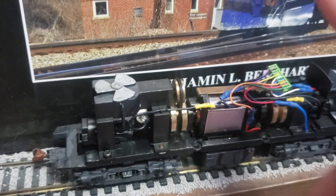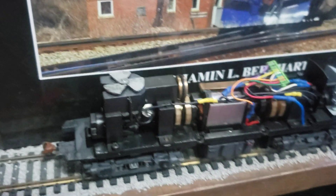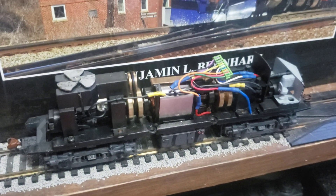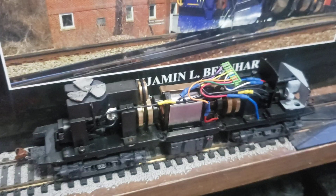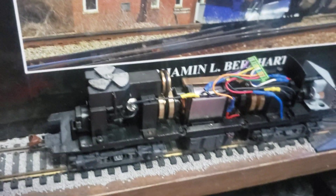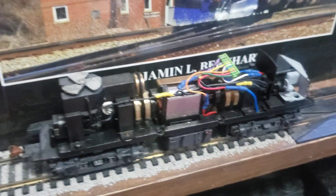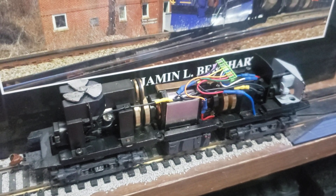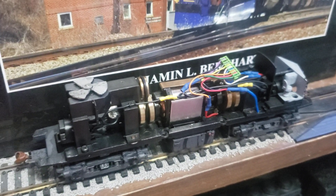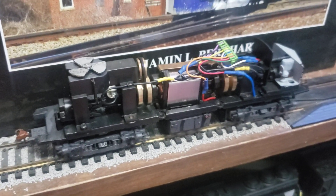I like these models because the fans — look at that, the fan moves. And the grate on the shell — I don't have the shell with me right now, but the grate on the shell is see-through, so you can actually see the fans spinning when the model's running. Super excited to get a decoder into this thing. Should be getting here Tuesday or Wednesday, something like that. And that's all I got for this update.